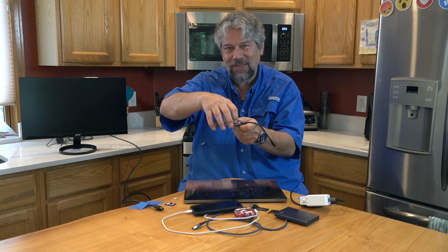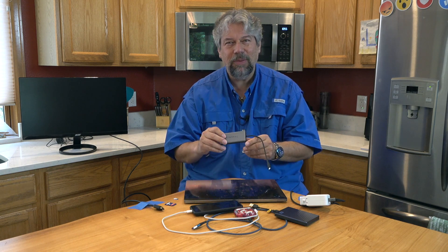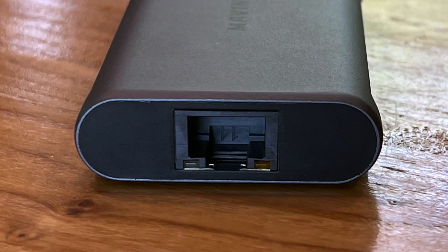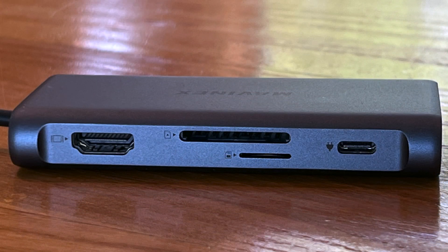There's another USB-C on the other side, but let me give you a tour of the ports. On this side you have USB-C and three USB 3.0 ports. On the end you have a one-gigabit Ethernet connection. On the other side you have another USB-C that's power delivery only, micro SD and SD card readers, and HDMI. That HDMI is 4K UHD at 30 hertz, or 1080p HD at 60 hertz.